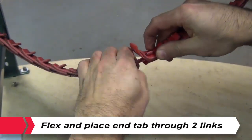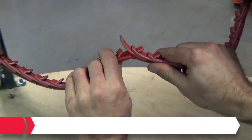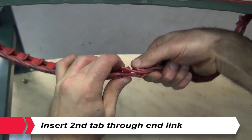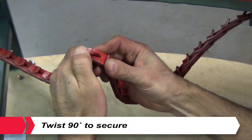Assemble the belt by placing the tab through two links at once. Flexing the link will enlarge the slot to make this easier. Flex belt further and insert second tab through end link and twist 90 degrees to secure.